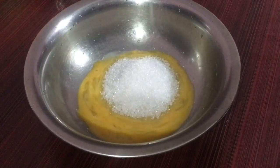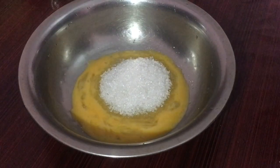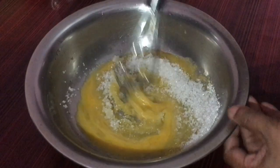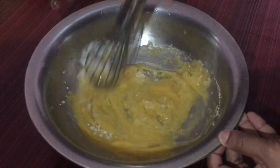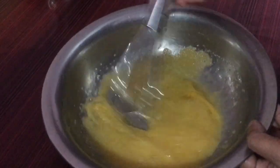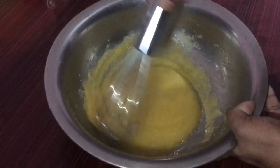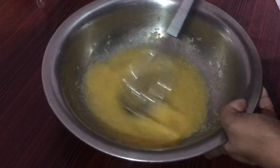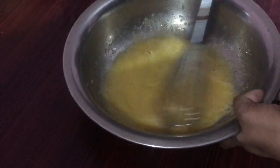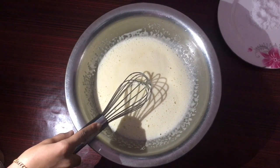I've added everything into the pan. I'm going to mix it all together. We mix the batter well in the pan. The taste is coming together nicely. The batter is now ready.